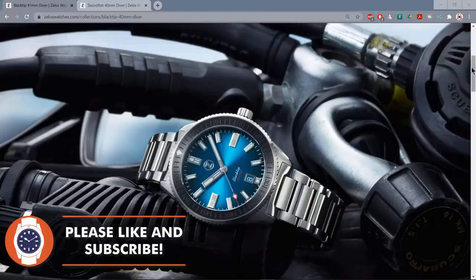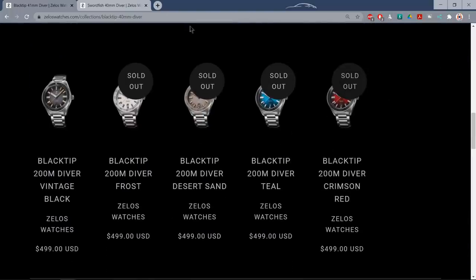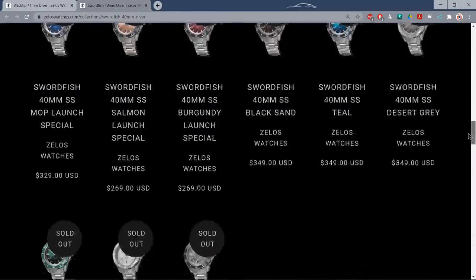First it was the Black Tip 41mm Diver — those almost sold out already. Then the Swordfish 40mm in stainless steel; they all sold out, every single watch, in less than half an hour. Today I have got the 40mm Swordfish but in bronze. I don't think they'll go quite so quickly — bronze tends to be a little bit more niche than stainless steel — but as always with Xelos, don't hang around expecting the colour of your choosing to be available in two weeks' time, because it might not be.